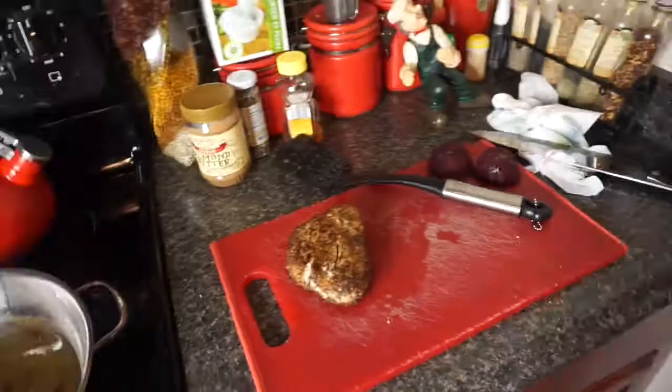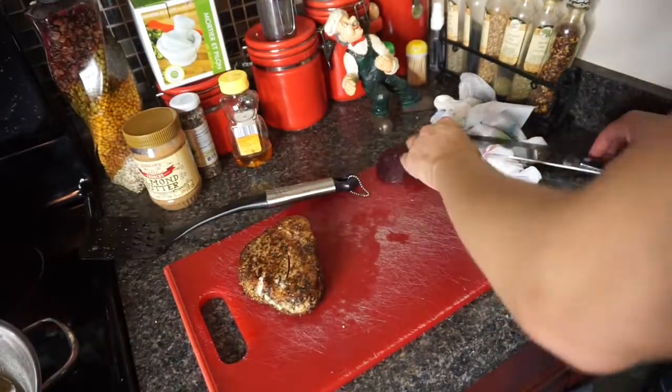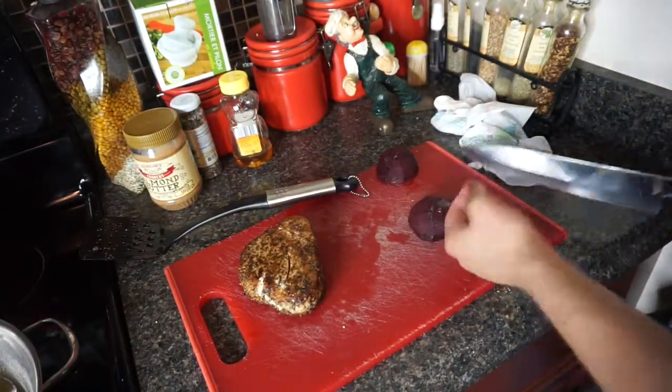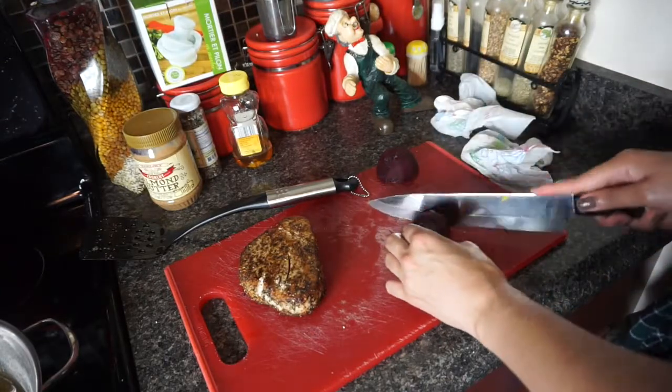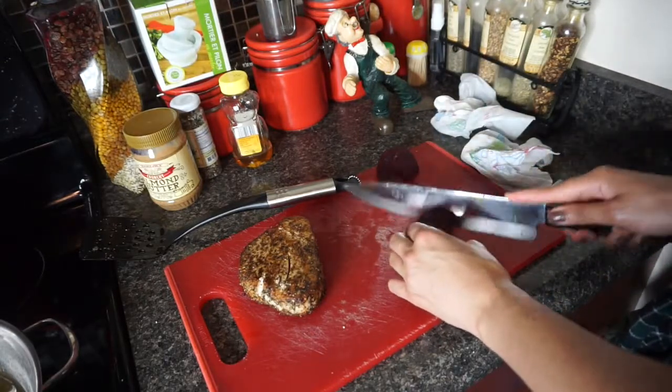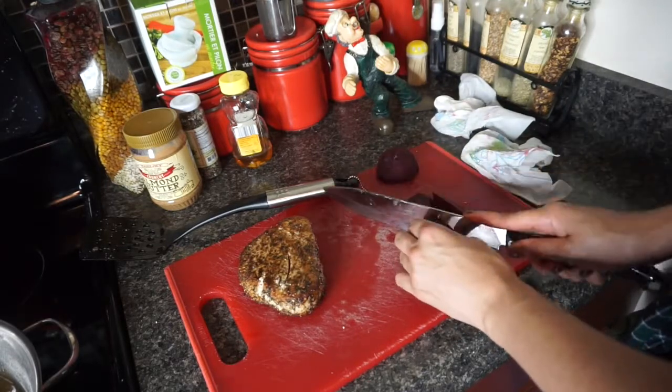I'm putting the tuna to the side and turning this off while I cut my beets for the salad. These are just steamed — nothing crazy. It's much easier to cut through steamed than raw, but I eat them either way.